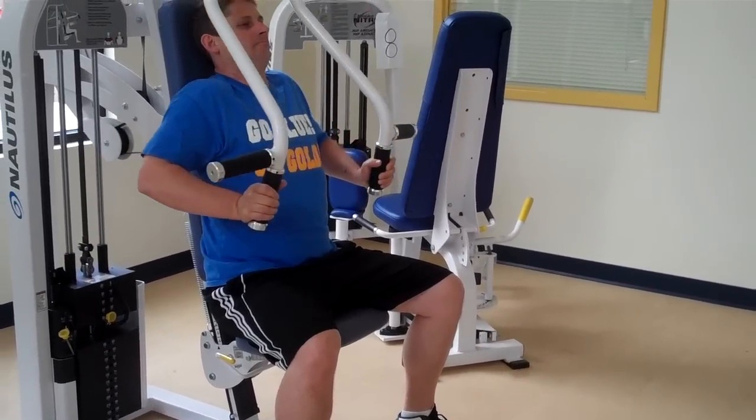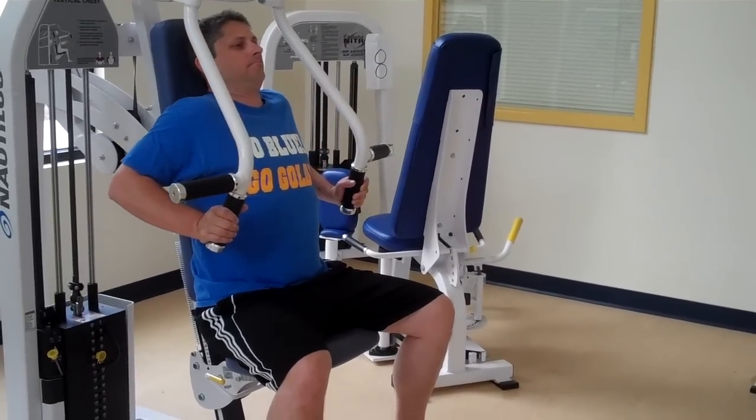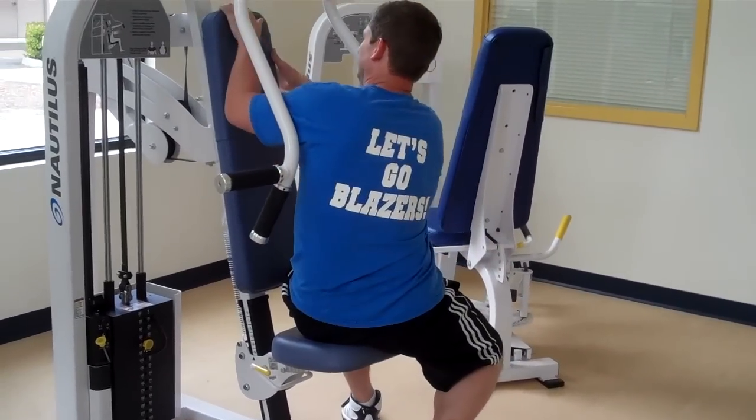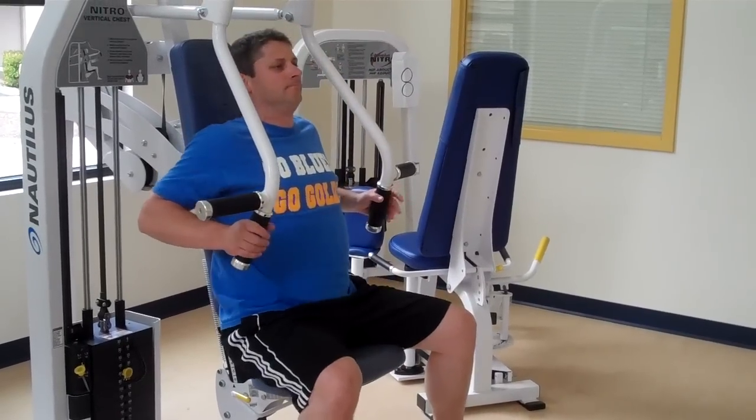One additional setting on this machine is if you didn't feel like you got a good range of motion — the back of the seat can adjust forward and back. Just grab the yellow handle and push forward and back.